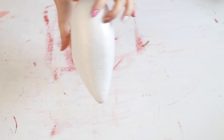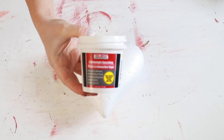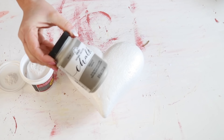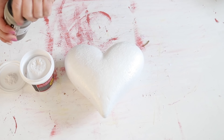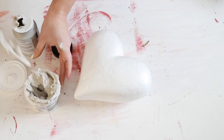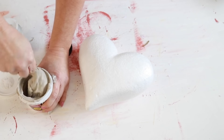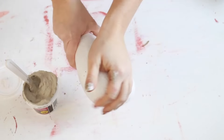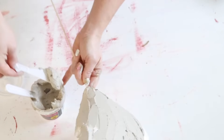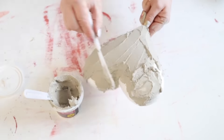I picked up one of these large styrofoam hearts from Dollar Tree and also a jar of lightweight spackle from Dollar Tree. I want to make this look like a faux concrete heart, so I added some chalk paint to my spackle — probably a couple of tablespoons — to get it to look like a grayish color, like cement or concrete. I mixed that all up, then inserted a wooden skewer into the bottom of the heart so I could hold it better, and I just took my spackle and a little spatula from Dollar Tree and started spreading it all over the heart.